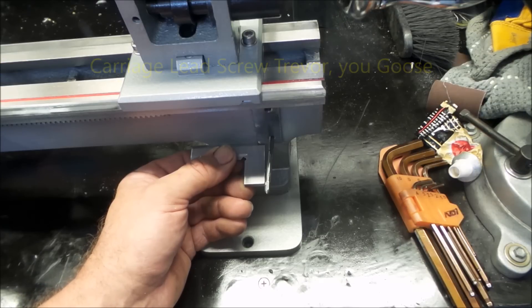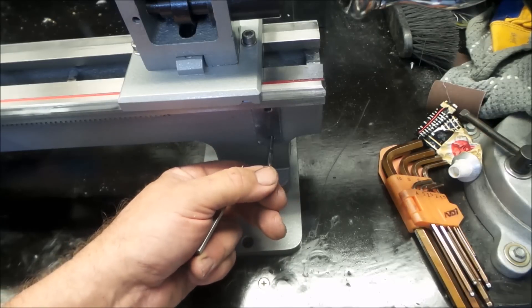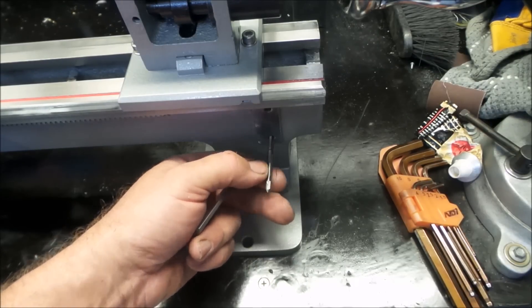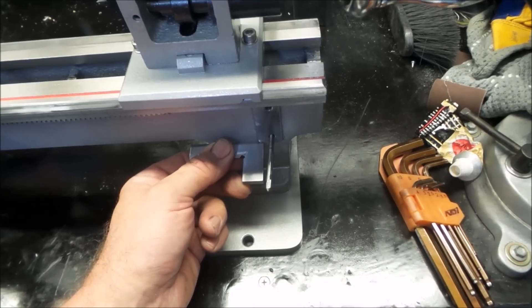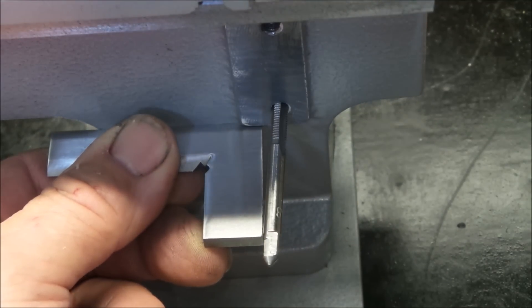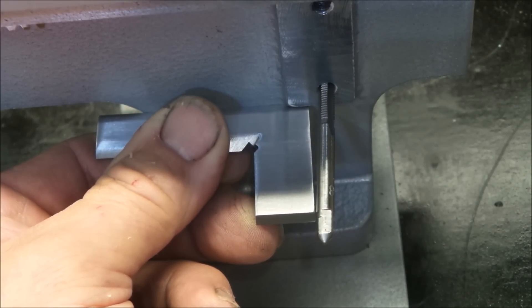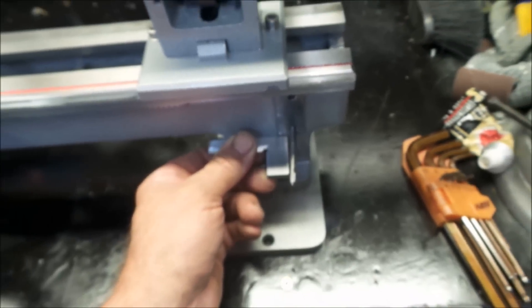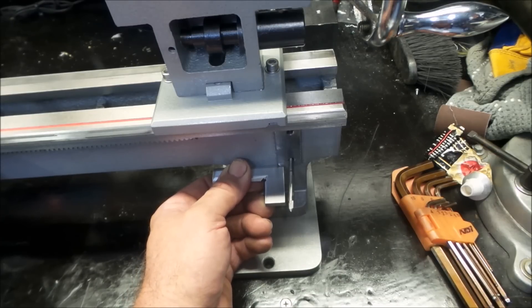Quick FYI folks — I'm starting to set up the lead screw for the saddle and I thought I'd run a tap into the holes used to mount the lead screw back on. They're on a wicked angle, which I've come across quite a bit on this machine. A lot of the threaded holes are far from being straight. It appears quite a bit of freehand work has been done on the mini lathe — and it hasn't been done properly.